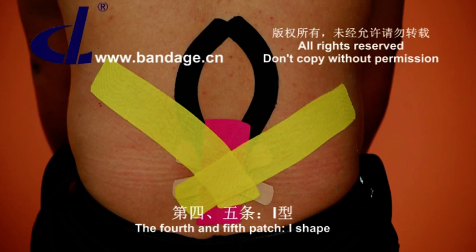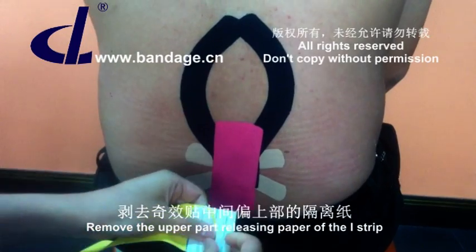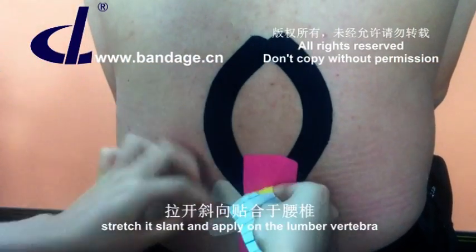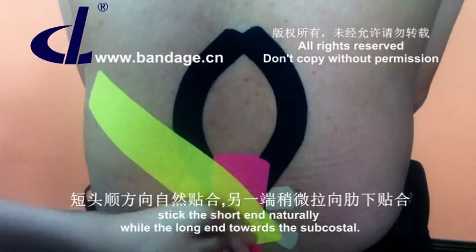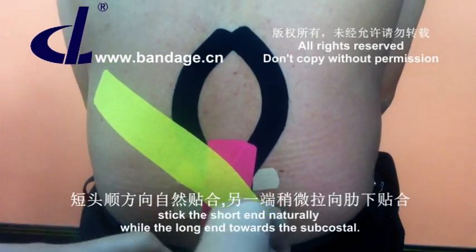The fourth and fifth patch are I shape. Remove the upper part releasing paper of the eye strip. Stretch it slant and apply on the lumbar vertebra. Stick the short end naturally while the long end goes towards the subcostal area.